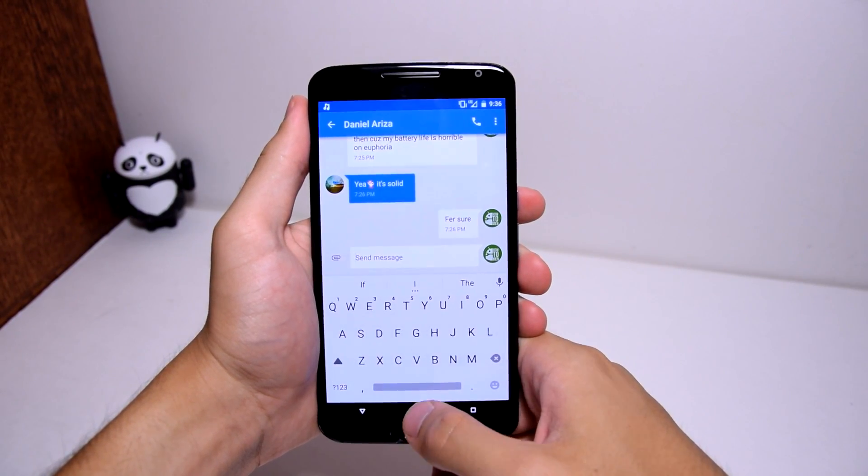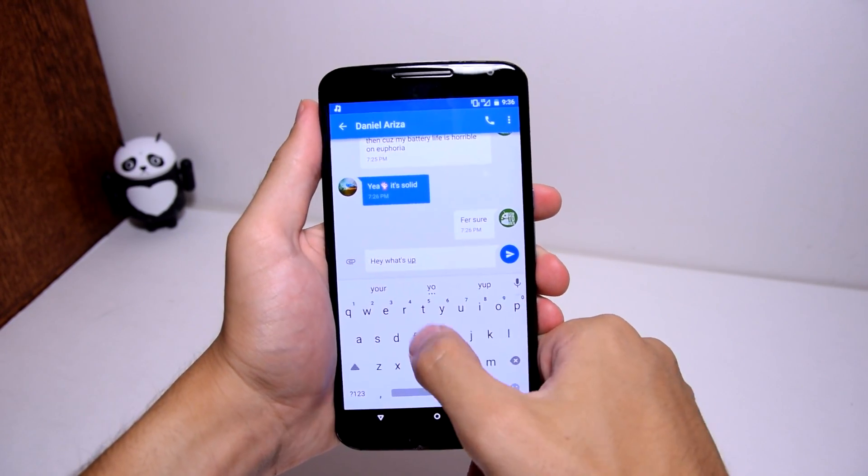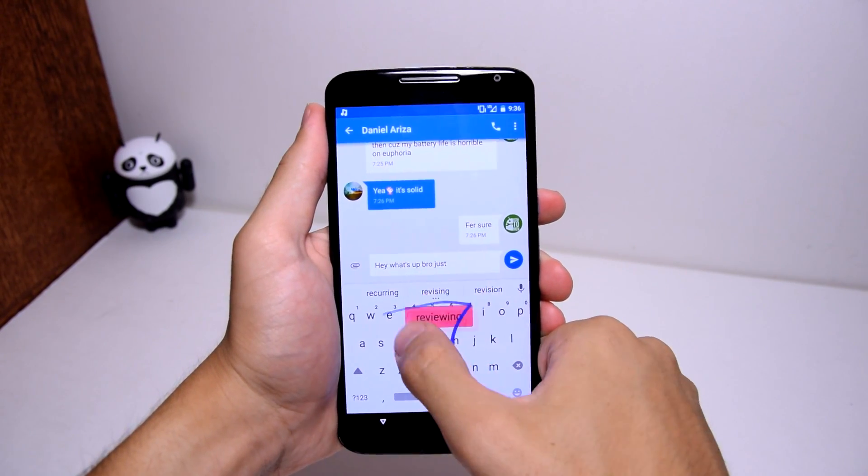The Google keyboard is also themed with no lines or shadows to obscure the simplicity. It works just as before but it has a red color scheme when using swipe to text.